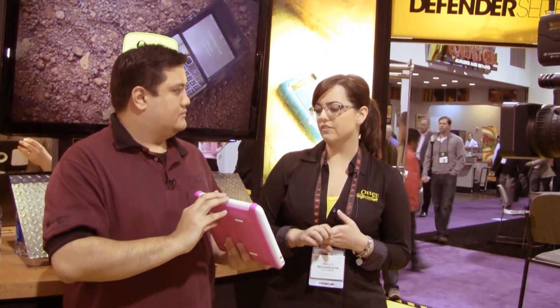I dropped my Defender-protected iPhone 3GS out of a moving car by accident — would this survive a similar fate? Our Defender Series line is tested for drop protection: drop protection, bumps, shock, scratches, all that kind of stuff, wear and tear, daily elements and things like that — it'll keep you protected.